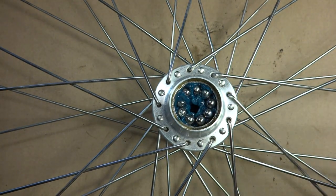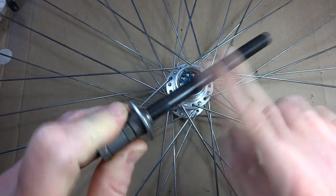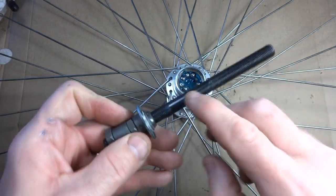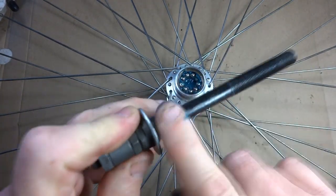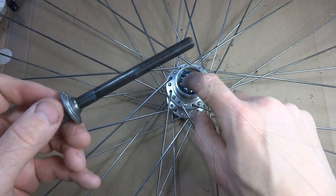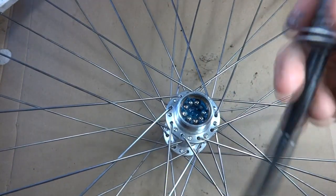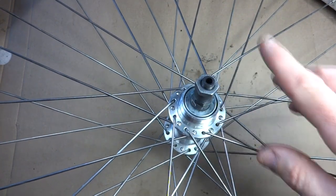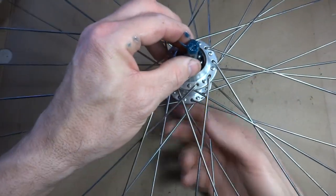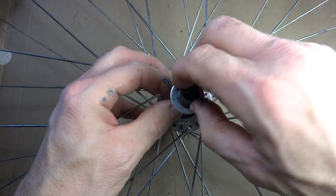I've got the new axle here. I'm just going to take a little bit of grease and run it down — just a light coating so it doesn't rust inside there. Now I'm going to insert this through. This is the drive side, so I'll go ahead and insert it through like that, then flip the wheel over. Now go ahead and install the cone on this side.